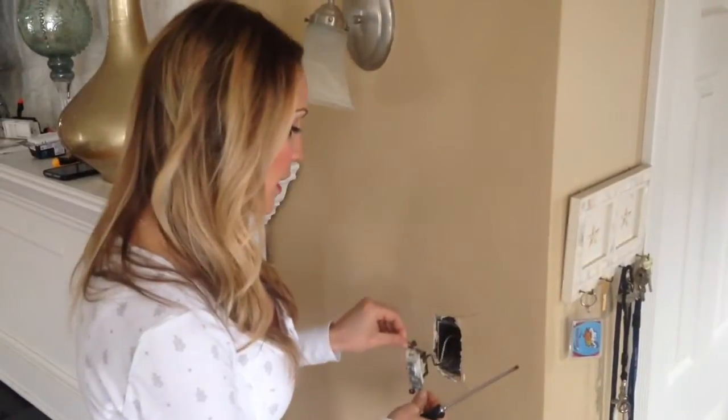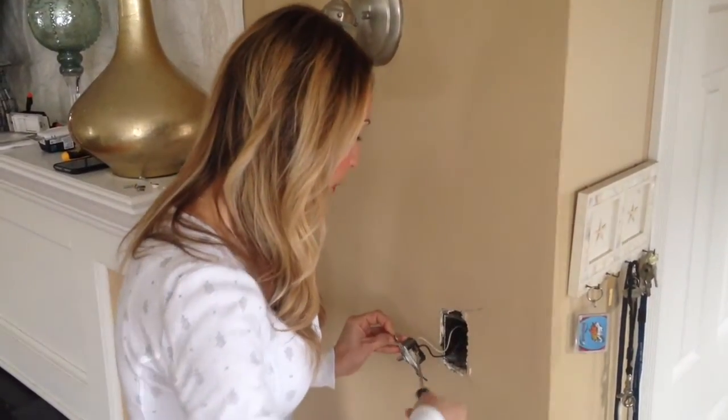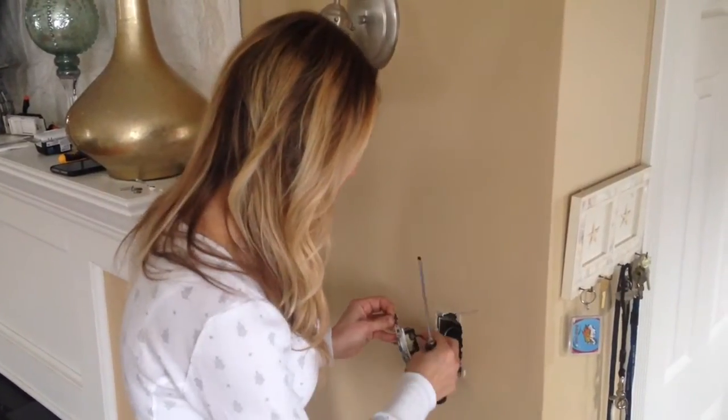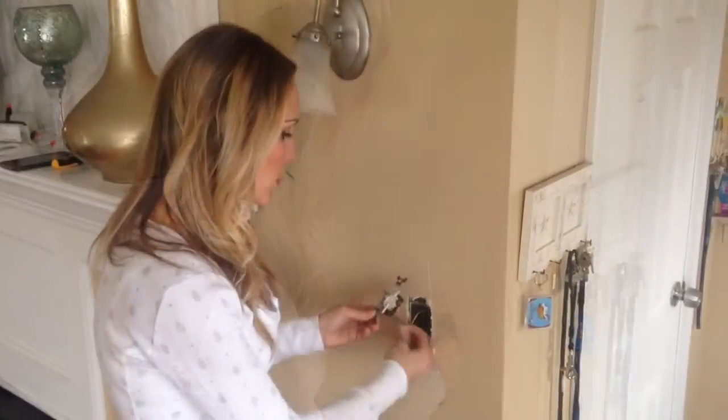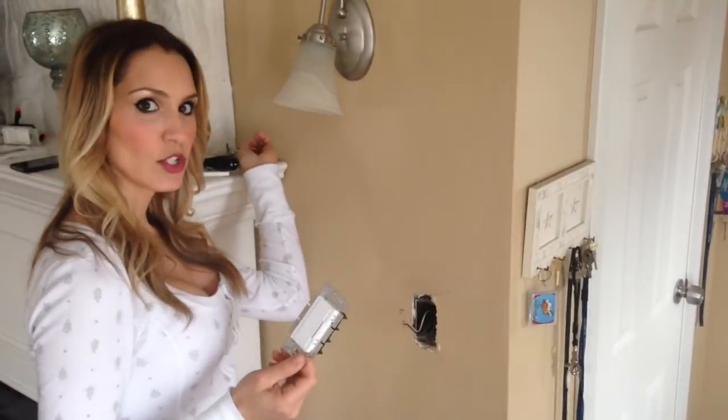We're going to take the light switch out, and you'll notice a screw on either side. We're going to loosen that up and then take the wire out from behind there. So we're just taking the wires off, and when we replace it with our new light switch, you want to make sure you're getting the right one — whether it's fluorescent, incandescent, or LED — and it'll specify on the box.